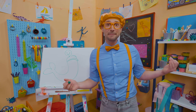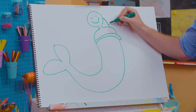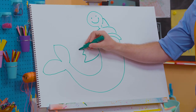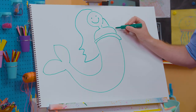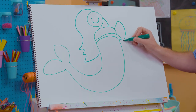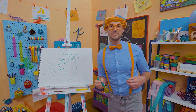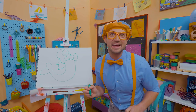She's so happy to be a mermaid! And then let's go like this for the hair. What a beautiful mermaid. And then let's draw some fins for the arms — there we go! What a beautiful mermaid. She's just hanging out in the water, swimming around, enjoying life.